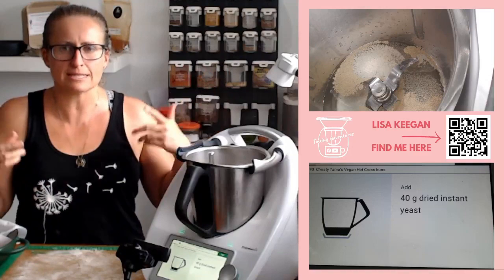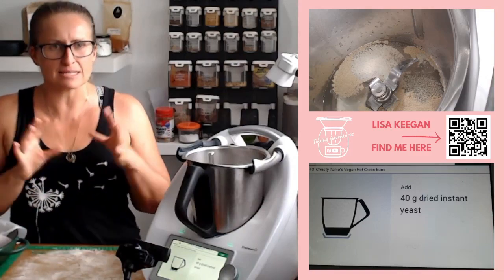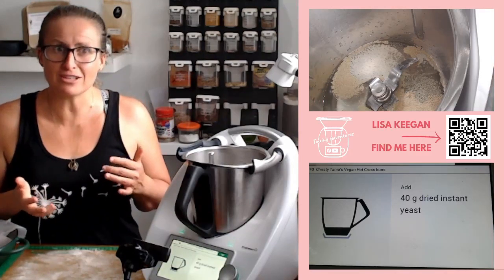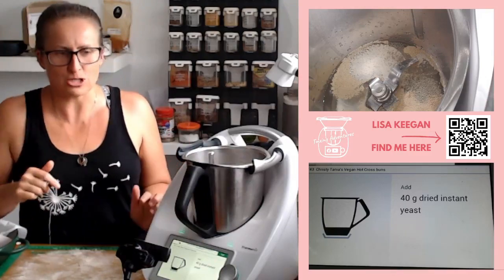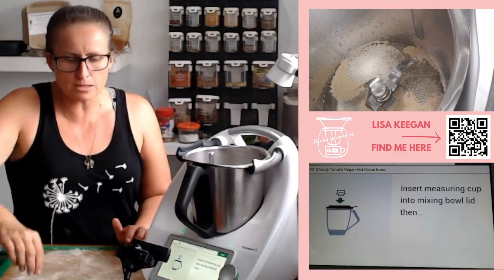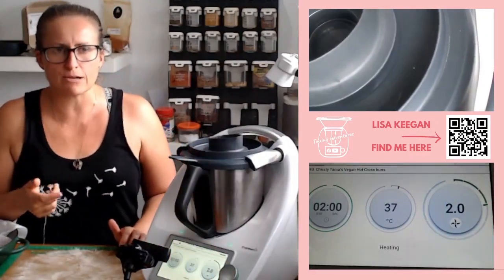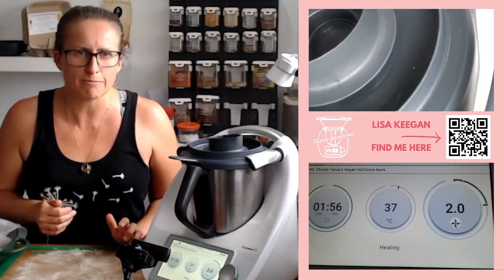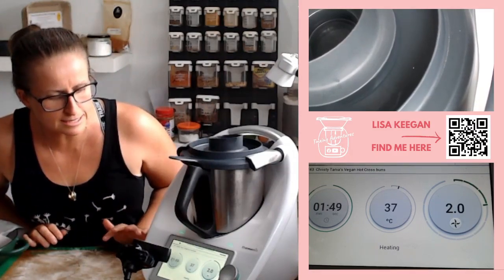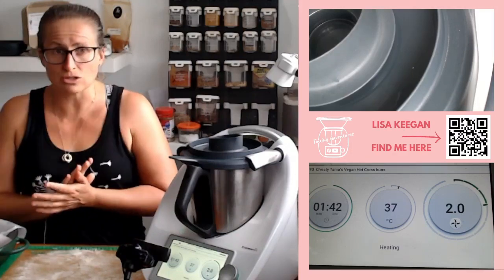12 to 14 grams is the equivalent of about four teaspoons. Insert the measuring cup in the mixing bowl. I think this recipe is actually from the Recipe Community — there's a collection on Cookidoo called Best of Recipe Community, and I believe it's come from there. It's Christy Tanya's Vegan Hot Cross Buns. I might go searching later to find the original.